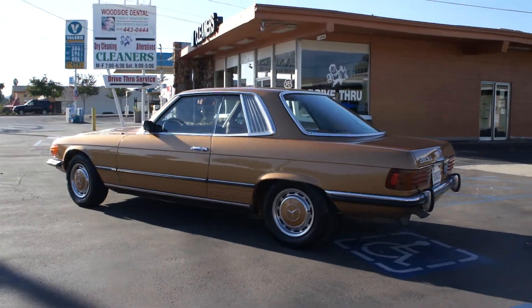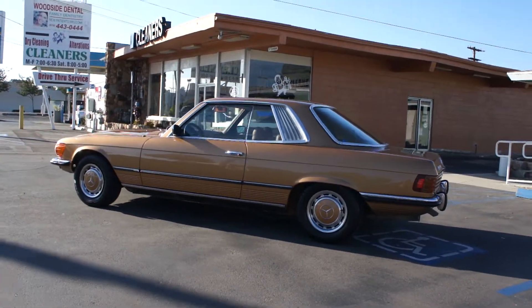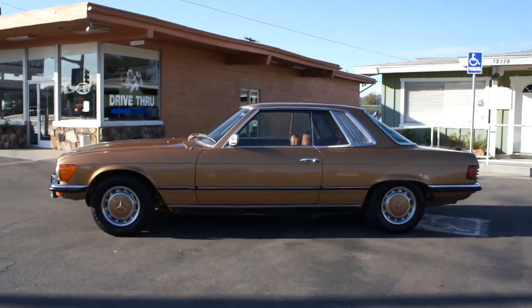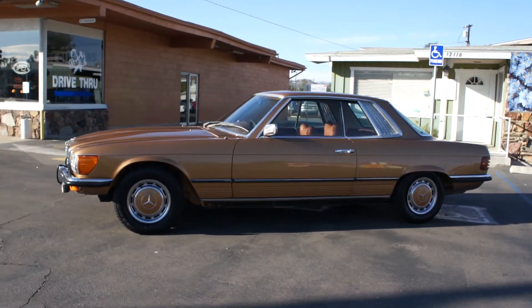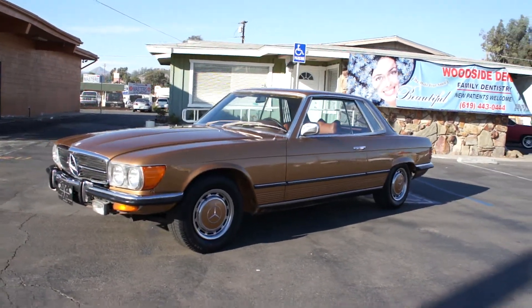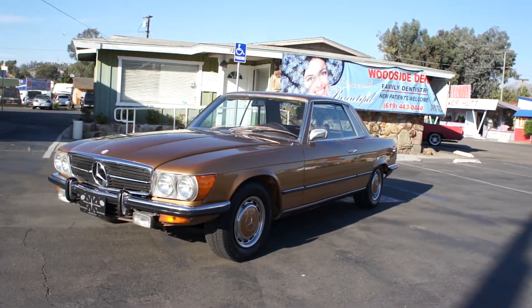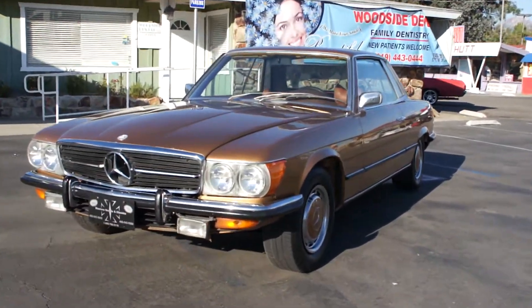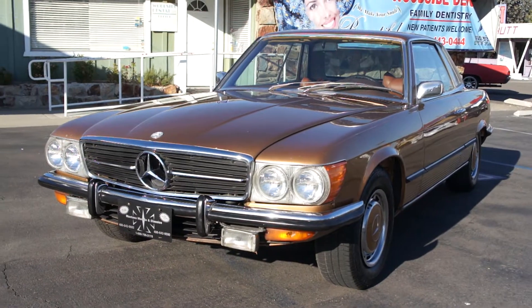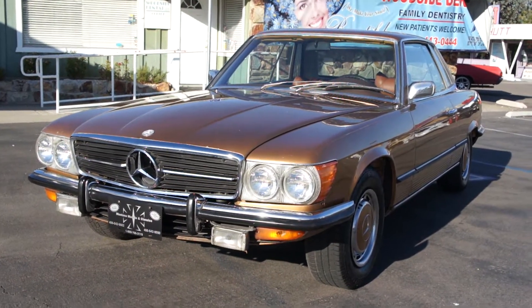Make sure and check out my other channel and my other videos here too. On my other channel, Cereal Marshmallows, there'll be a full 15-20 minute review of this car with a little drive and everything. Other than that, check out my website, www.oneownercarguy.com. You can reach me anytime — Nathan, 406-544-6919.